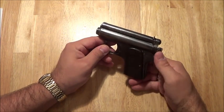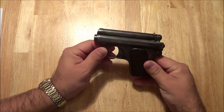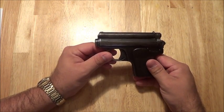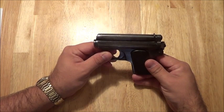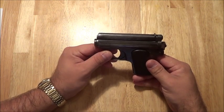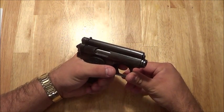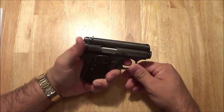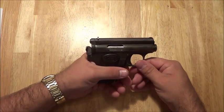I've only had maybe two rounds out of the couple hundred rounds I've fired through this actually not cycle the weapon properly, and I don't attribute that to ammo as much as I may have limp-wristed it. But with those two malfunctions, it just didn't have enough oomph to cock the hammer — it barely had enough oomph to get the brass out.